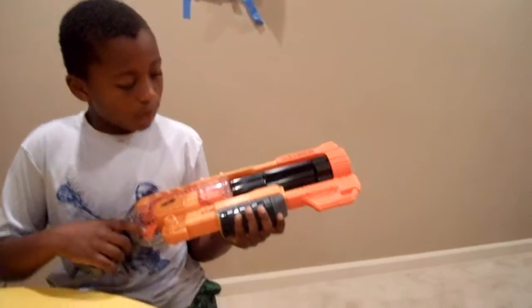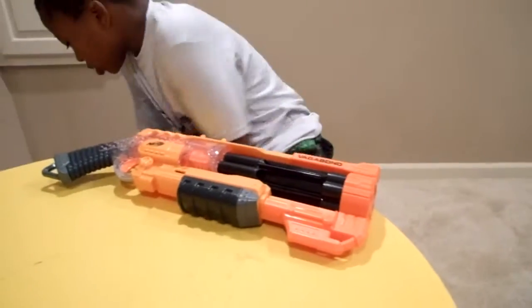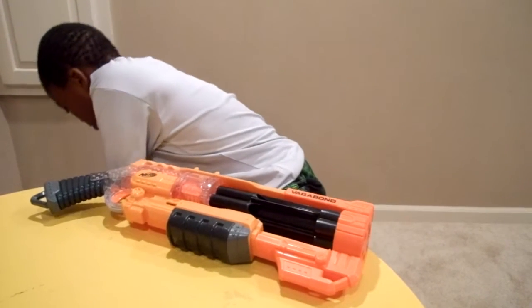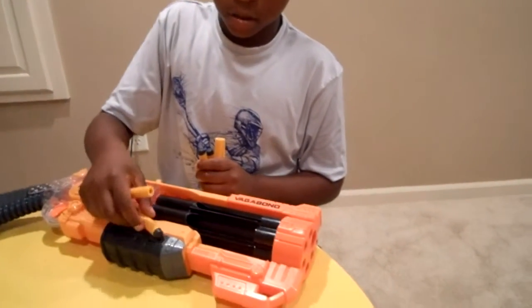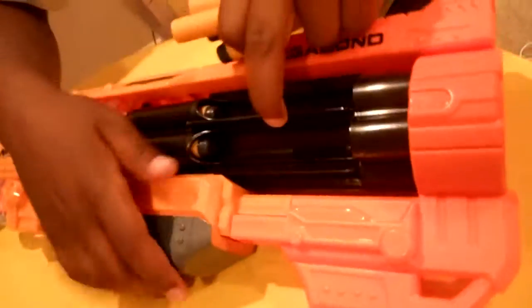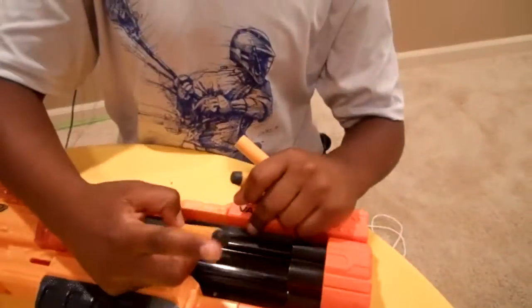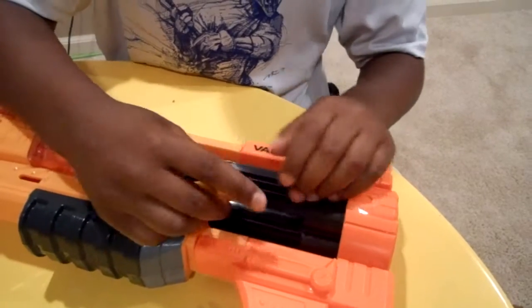The trigger's pretty easy to pull, and there's pump protection. These are Doomland style darts, as you can see right there. You load it up like this, and you can just go like that. There are six darts — I'm going to take one. And that's it.